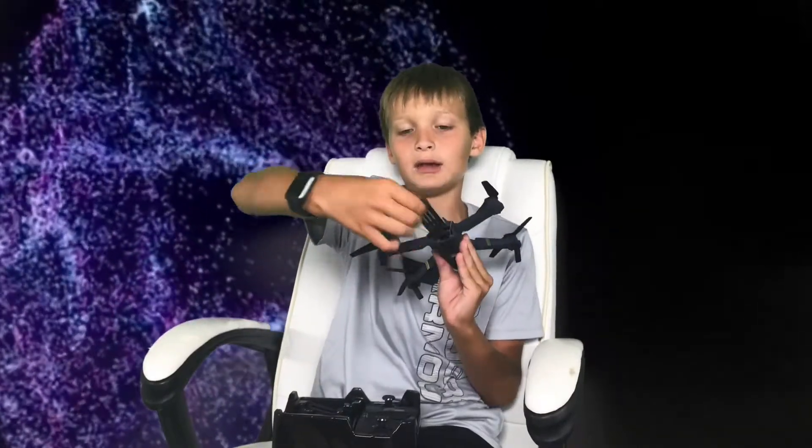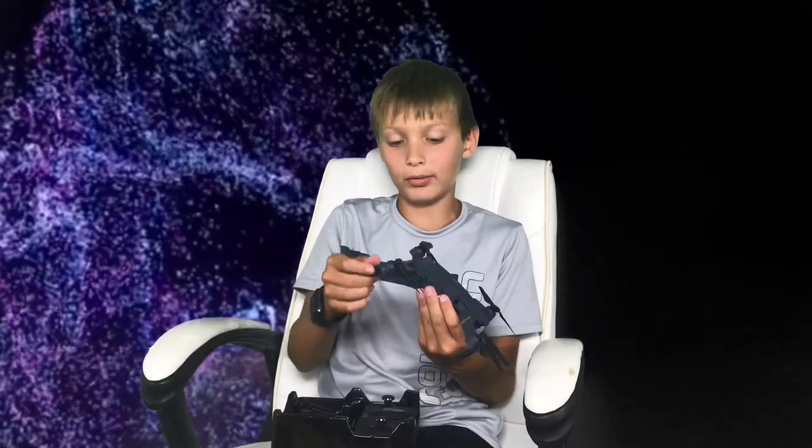This is a fake battery cover — the battery goes in right here and is way smaller than it looks. It lasts about 10 minutes depending on how well you calibrate it. This one came with one battery, but usually it should come with two. I have two because I kept the one from my old unit.